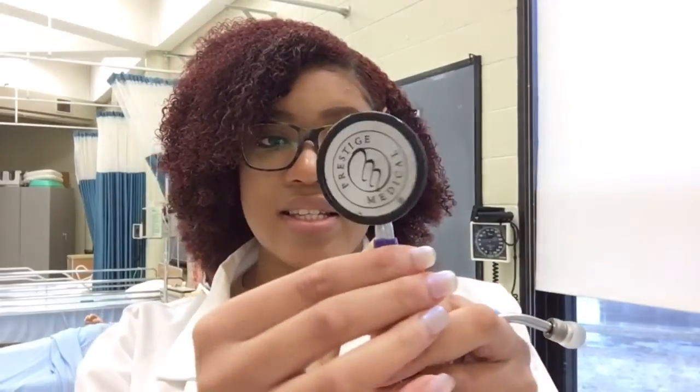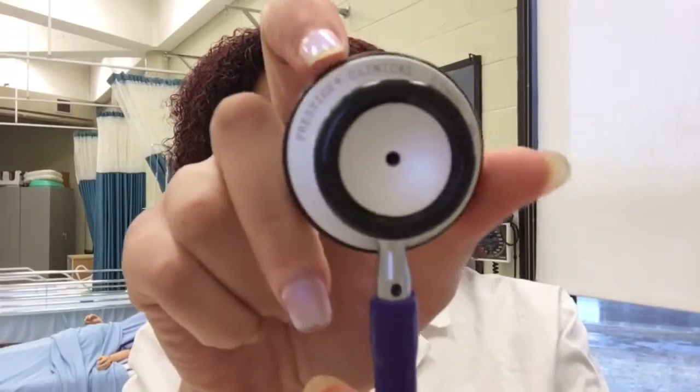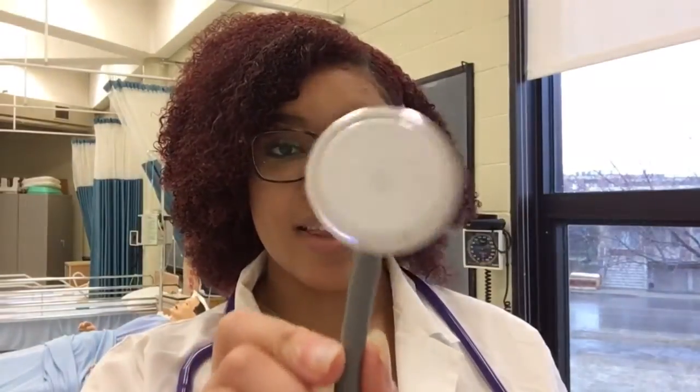Now let's get into how to use your stethoscope. You're going to look at it and see that it has two sides: one side that kind of comes out, and another side that's completely flat. The side that's completely flat is the side that we're going to be using. My stethoscope can turn — if you flip it, you'll see that it's open, and if you flip it again, you'll see that it is closed. Now some stethoscopes are different, like the one I have here, which only has the flat side, so you won't get confused. But if you have one like mine, make sure that it is on the right side.